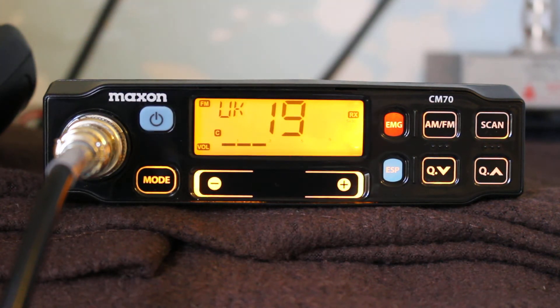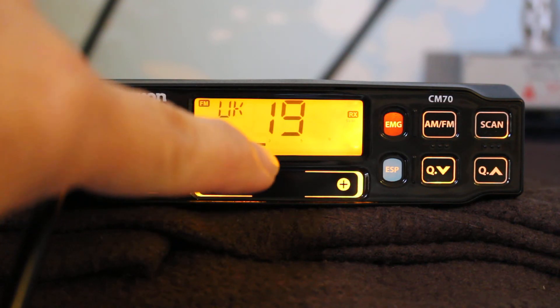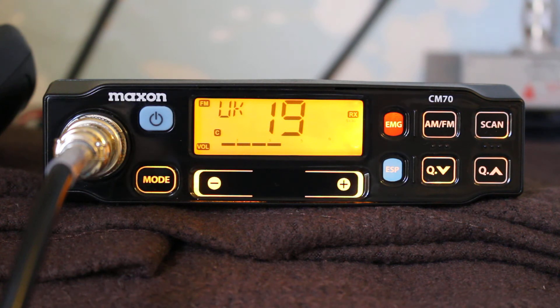Working as a CB radio, some of the functions it has: memory channels, and dual watch — but unfortunately the dual watch will not work across the two bands, so you can't monitor channel 19 UK and 19 European simultaneously. It's got memories. The touch keys here are actually touch sensitive — they look a bit like the membrane switches on some of the old Philips radios. Maxon make PMR radios and I'm pretty certain some of this is shared between them.